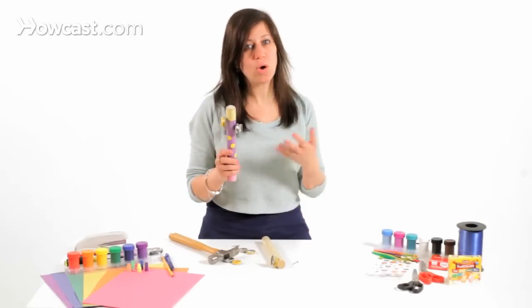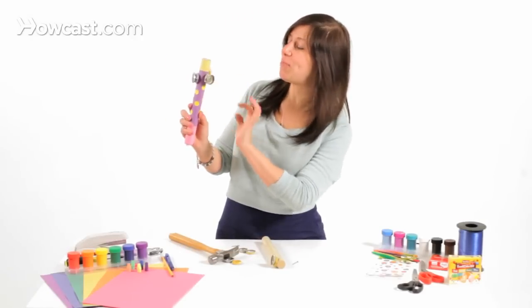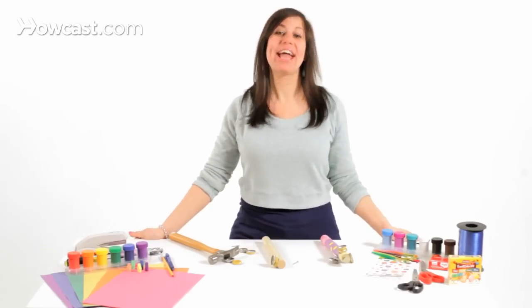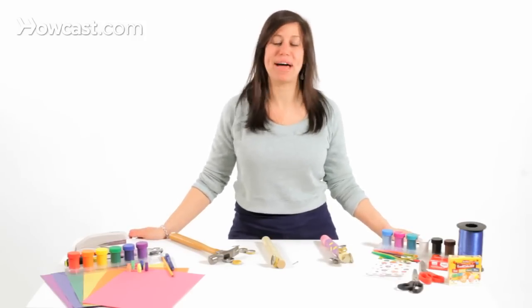And what you're going to do is put holes on every side — one, two, three. You're going to have six bottle caps on three sides and it's going to sound awesome. So that is how you make a bottle cap shaker out of a wooden dowel and some bottle caps.